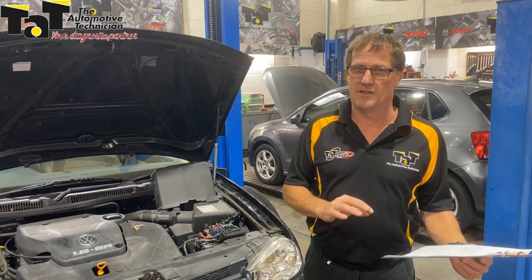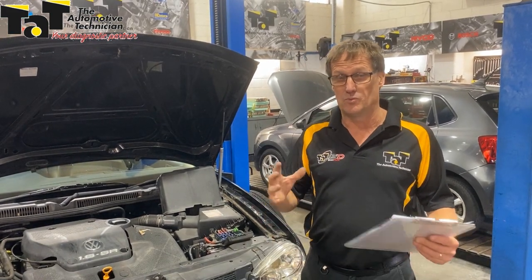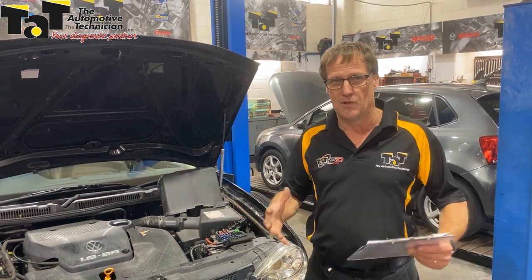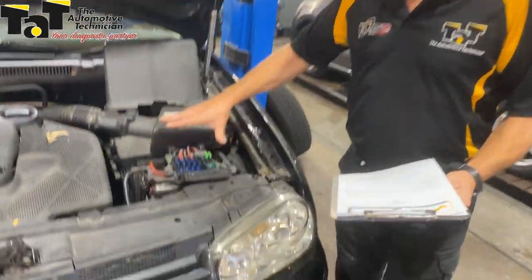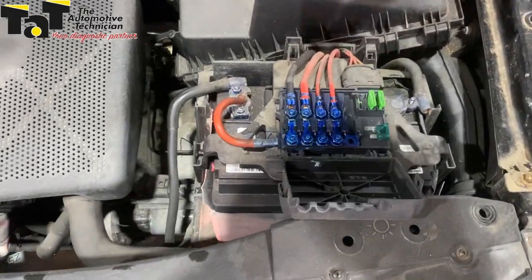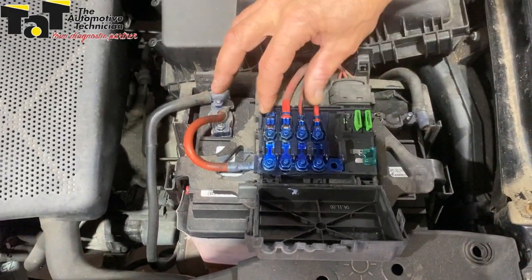It's been at the other workshop a number of times and they haven't been able to capture the problem. In the end it's getting back to basics again. We say it so often about checking power and earths. In this case, one common issue with these is the fuse boxes — we've got lots of issues and case studies on the website where these fuses start to burn and corrode and get bad voltage drops.